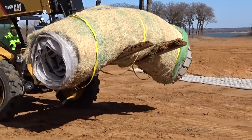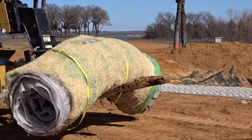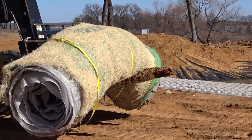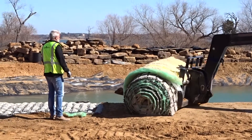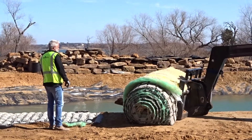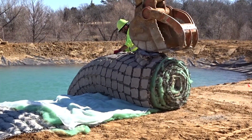Each of these sections of Fleximat weighs approximately 6,000 pounds. Utilizing heavy machinery with precision is extremely important to place the Fleximat exactly in between those markers, ensuring that it's in the correct place.